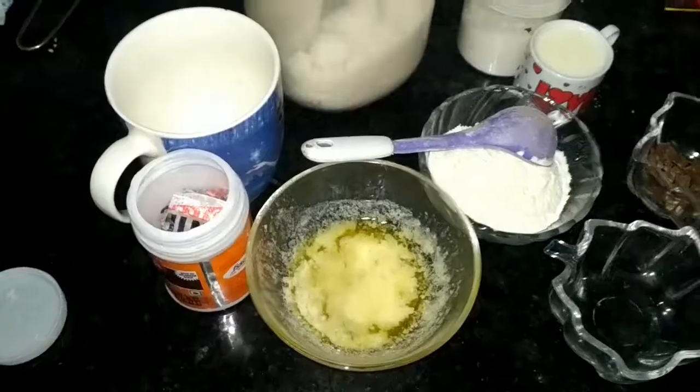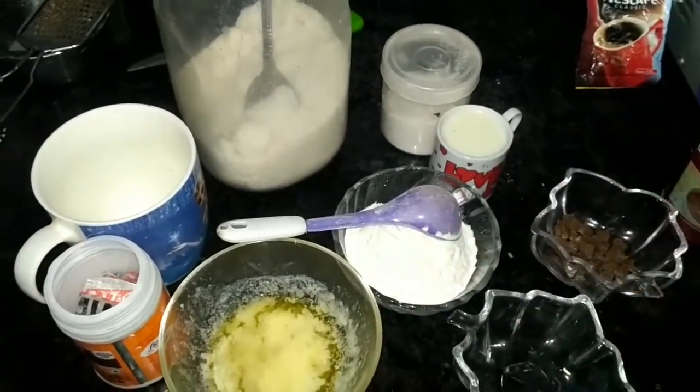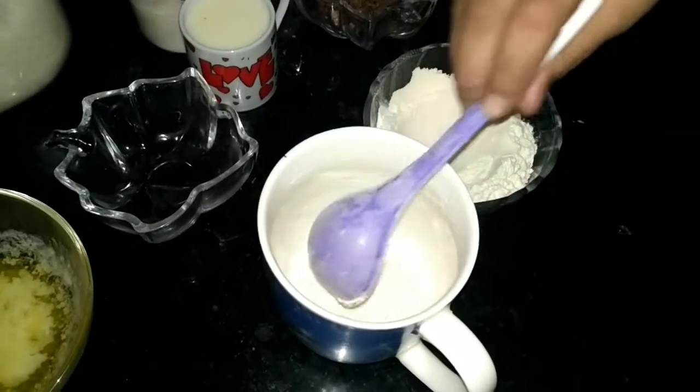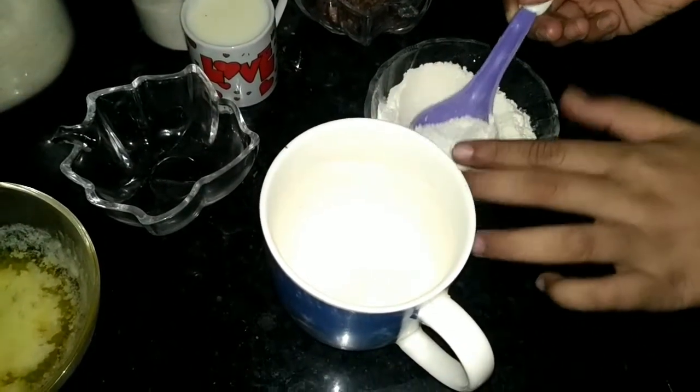So we are going to start the recipe — it's very simple. We are adding melted butter as well. We are adding 3 spoons of all-purpose flour or maida.